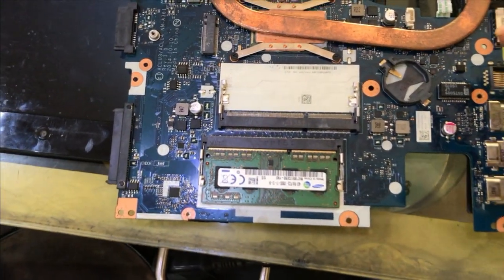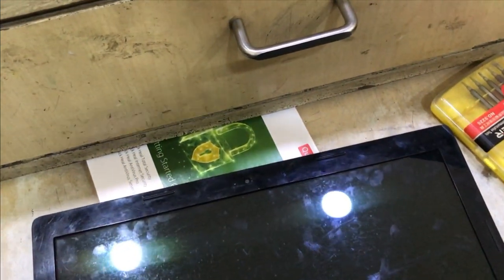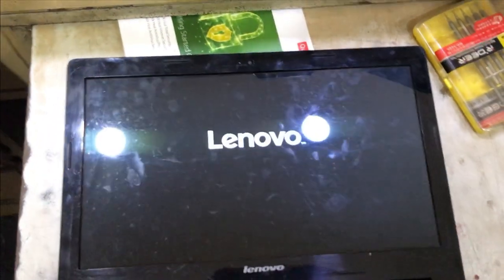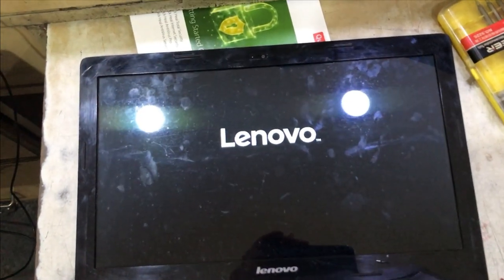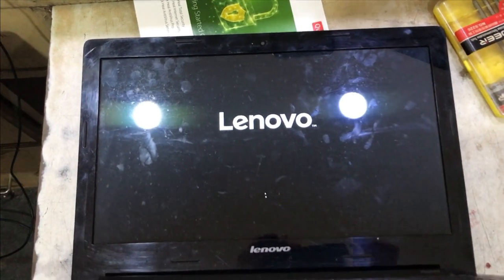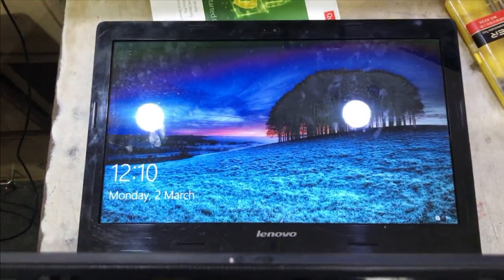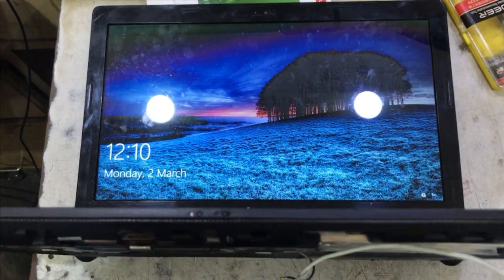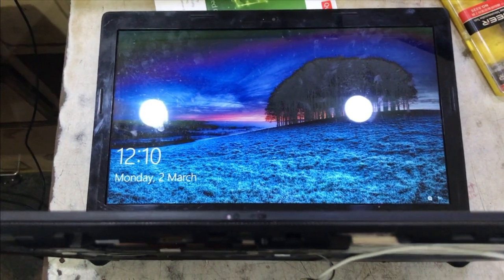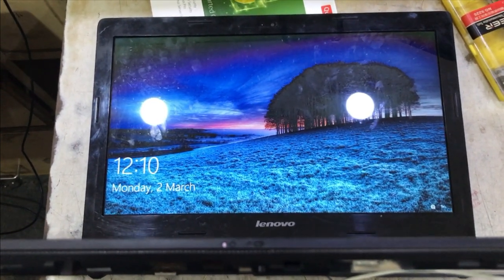The capacitor was short. We removed it and the problem has been solved. We have assembled the laptop now and switching it on — you can see the laptop is booting and Windows is also loading properly. Our problem of shorting has been resolved. Thanks for watching Aditya11TTT. Hope you like this channel — do hit the subscribe button, like, share and comment. Thanks a lot.